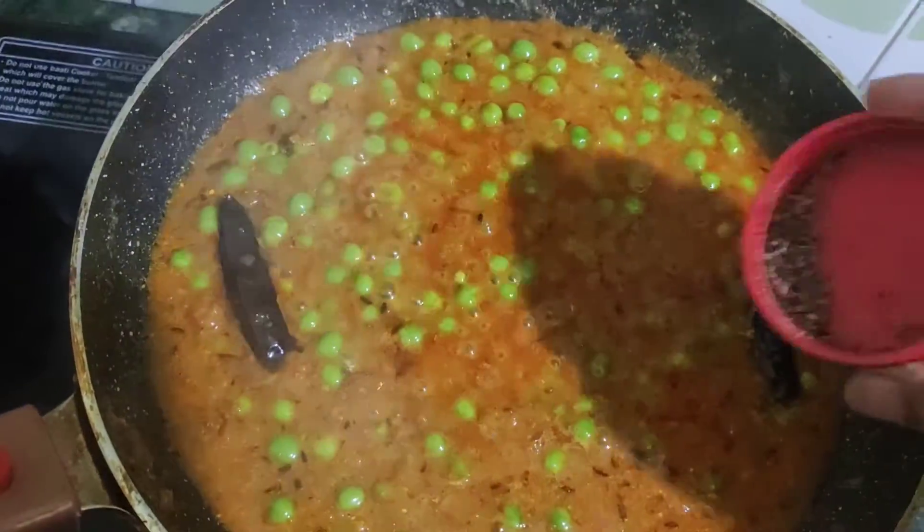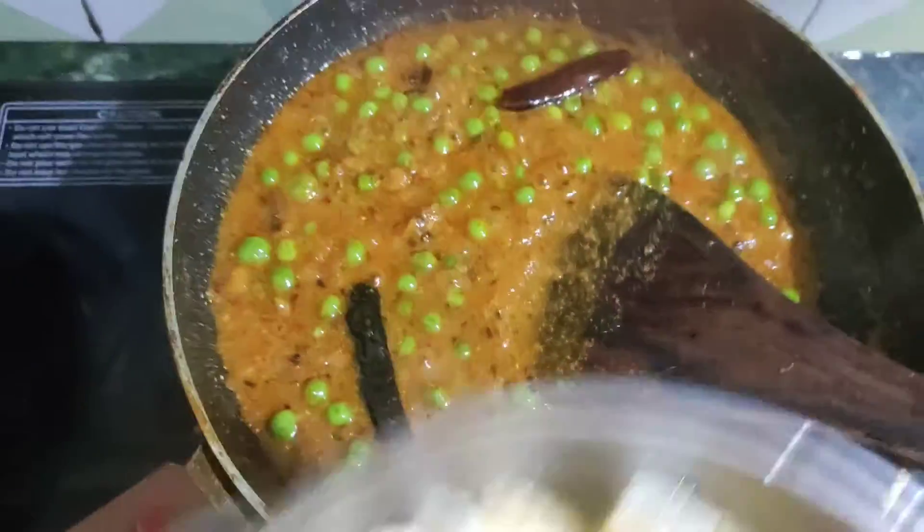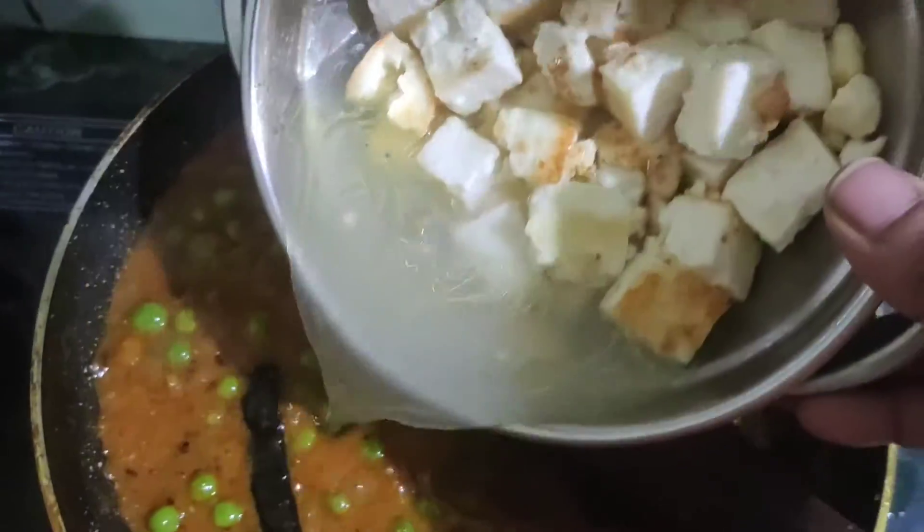I will add Parmesan and pour it in the fourth pan. Next, I will use a black pepper and mix and pour it. And I will add it with a liquid. Finally, I will add it with a nice pan.